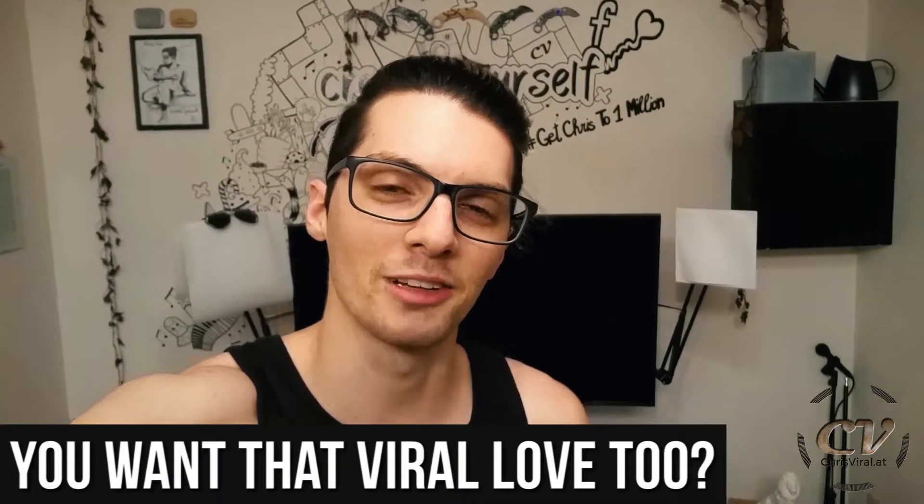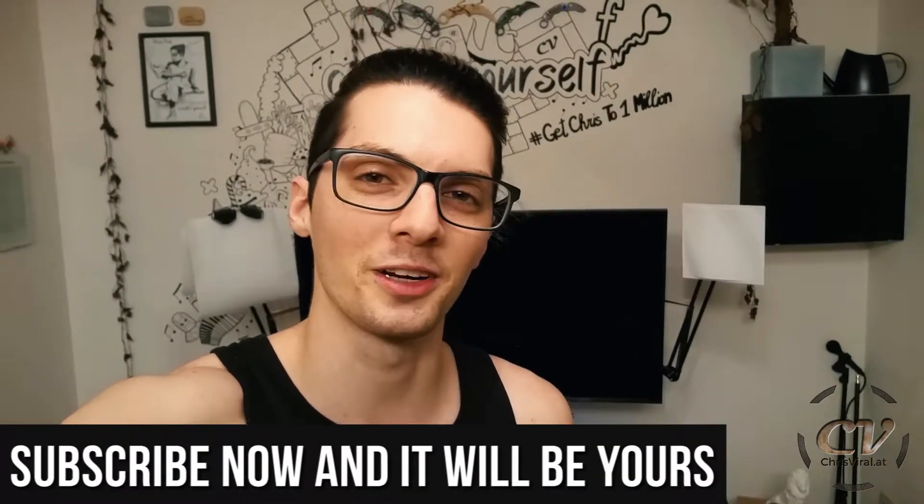But before we get started, this vlog goes out to all my subscribers. Thank you for making my life special and worth living to the max. So let me try to give back with a sweet video.